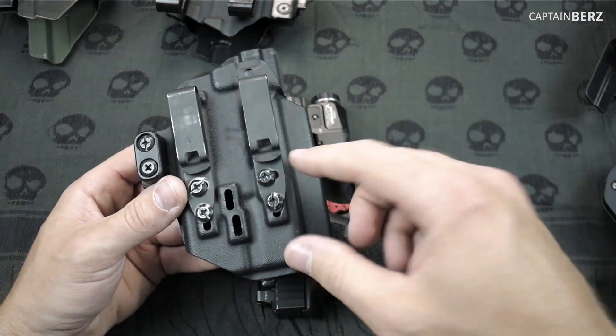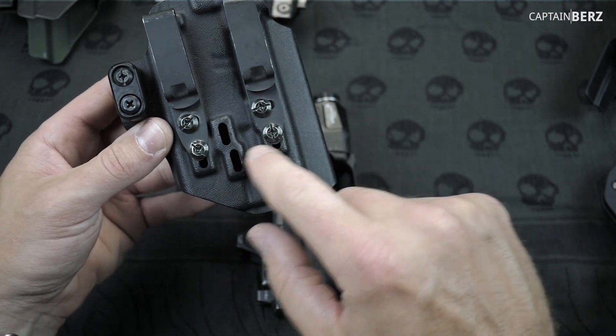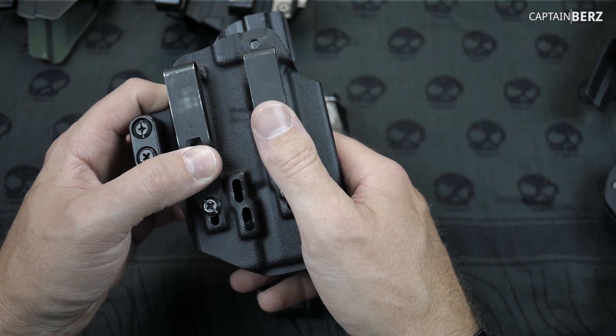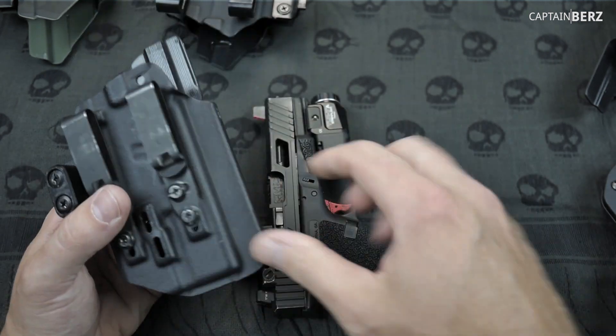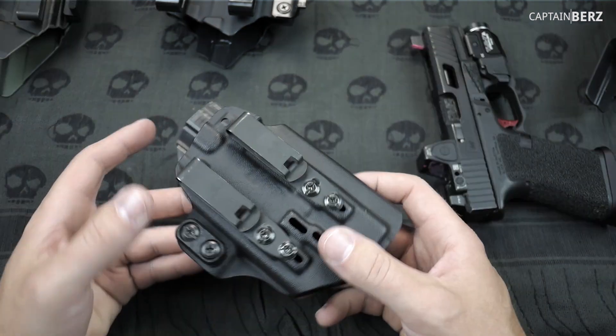One nice thing with the clips is you can move them up and down to adjust the ride height. I like to have mine up as far as it can go, which means the gun goes down in your pants as far as it can go. The further down you move the clip, the further up the grip is going to ride — that makes sense.